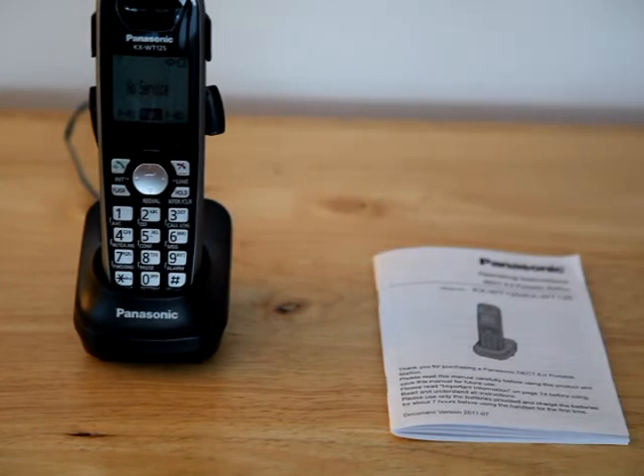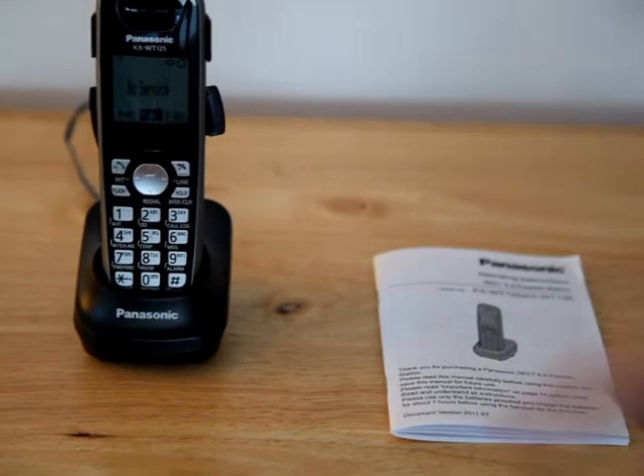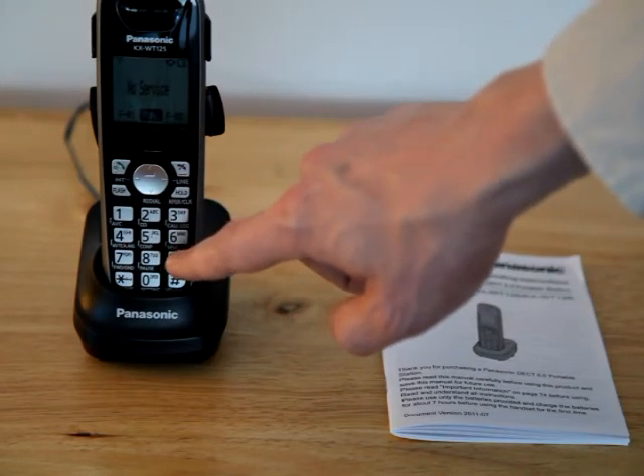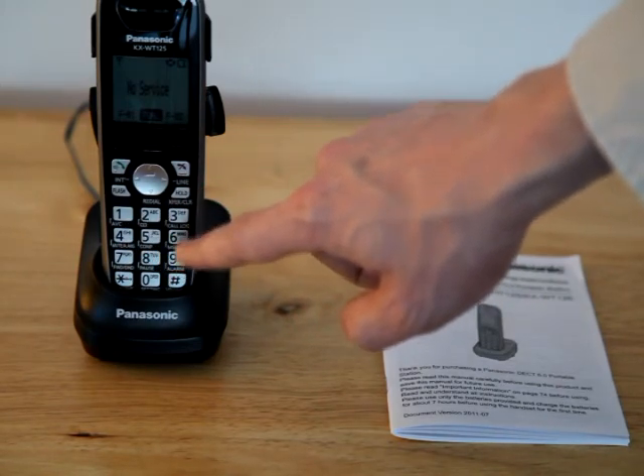To transfer a call, when you're on a call, hit the transfer button, then dial the three-digit extension that you want to transfer to, and then hang up.